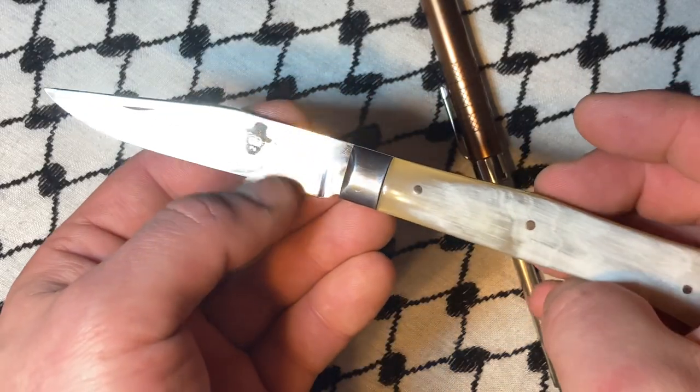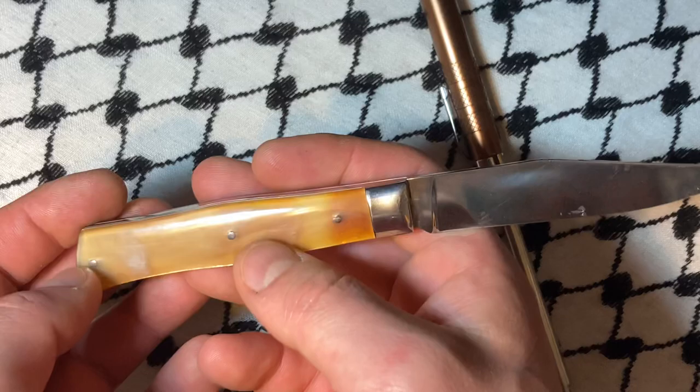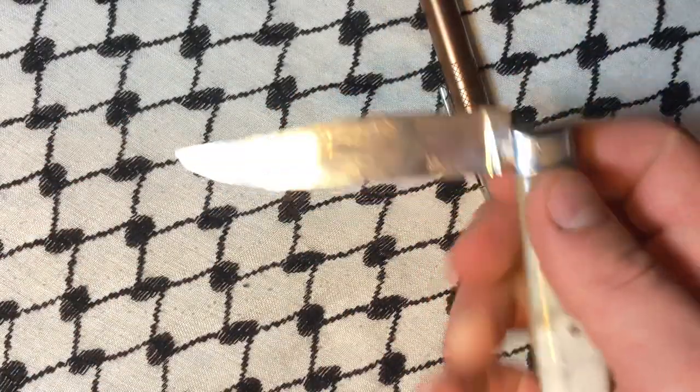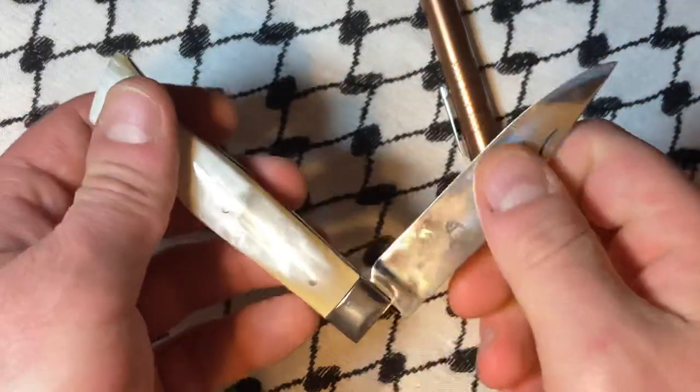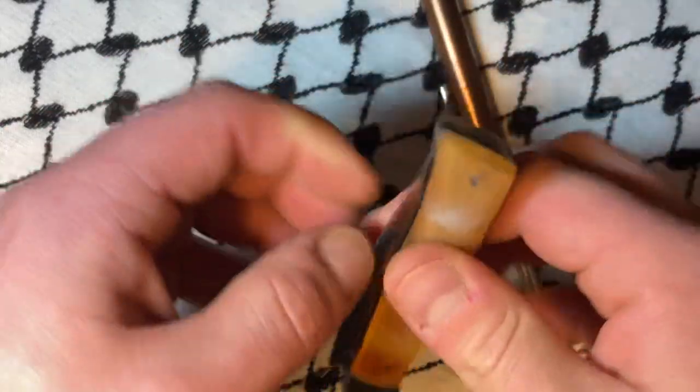This was made with the same dies they used to make back in the day. I really like the horn on it. I think it'll be a user for me, just because it's pretty utilitarian and it looks nice.